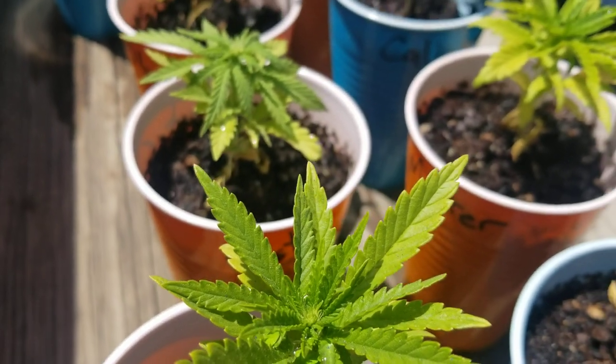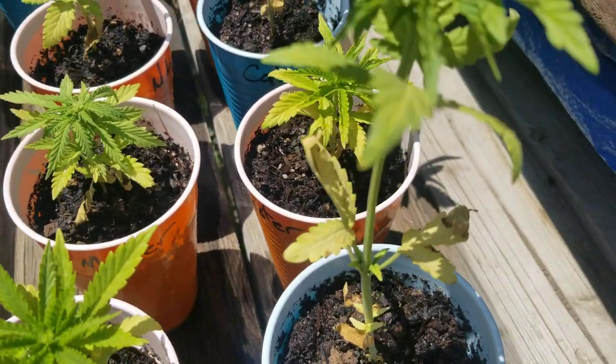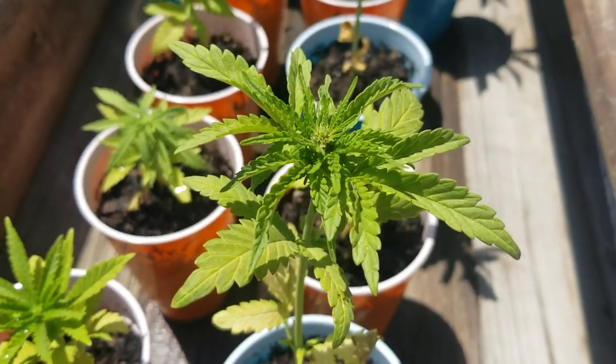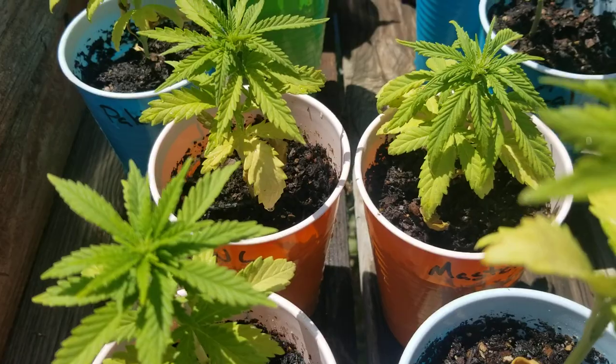How's it going everybody, it's been a while since I've done a video. Had a good laugh on the last video, I actually thought it was pretty funny. I'm in my second week of sexing my plants here.